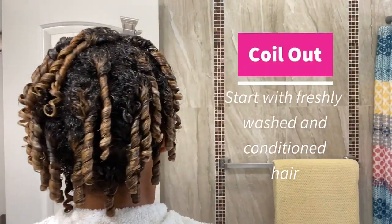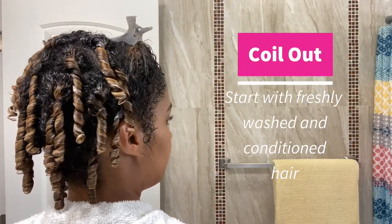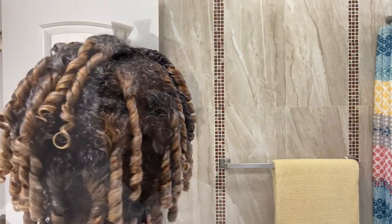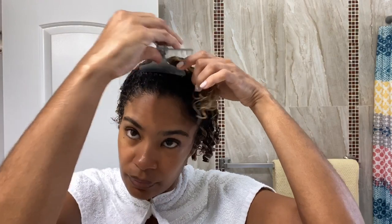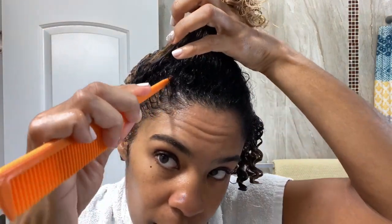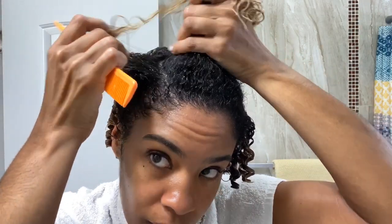Start with freshly washed and conditioned hair. The back has already been done and I've used bigger coils there. To section my hair, I like to use zigzag parts so that I don't have those harsh separation lines once dry.